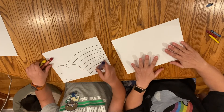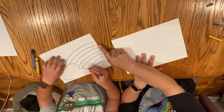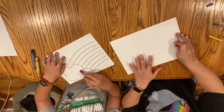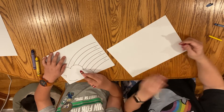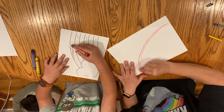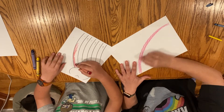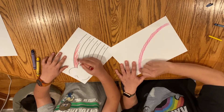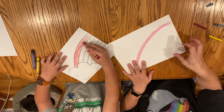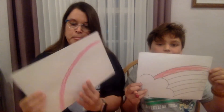The first thing we're going to do is start with red. If you're using the template, the red is right here — it's labeled red, so you're going to color in that arc red. On mine, I'm just going to draw an arc of red like this. It's already looking like a rainbow, just with the red, especially because it's in that arc shape.